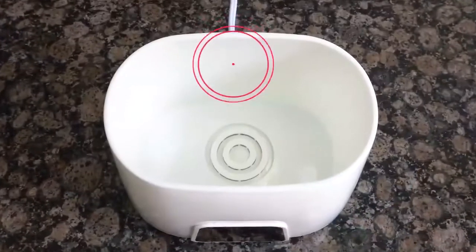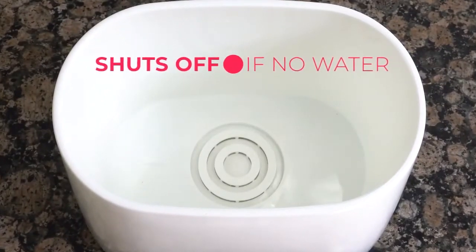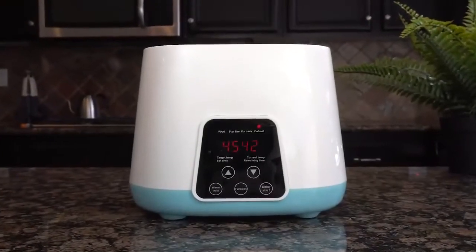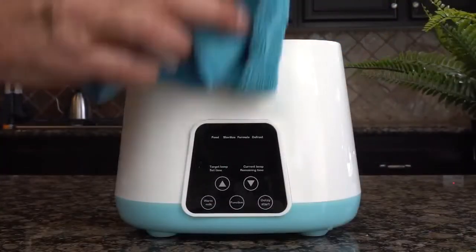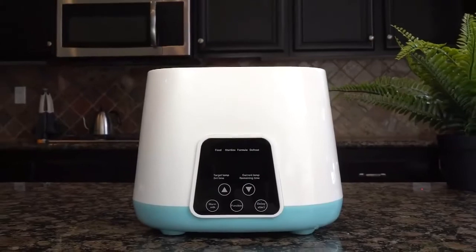The warmer has a safety sensor that shuts off the device if there is no water in the top. To turn off the device, just push the function button once. To clean it, just wipe it clean. Do not immerse it in water.